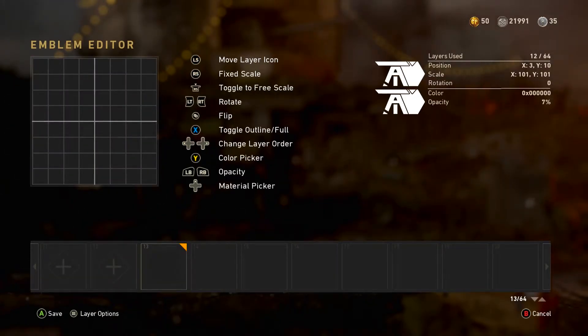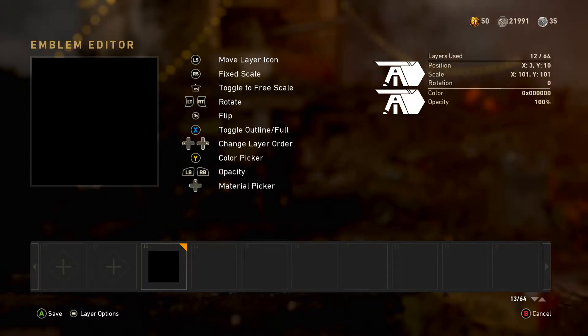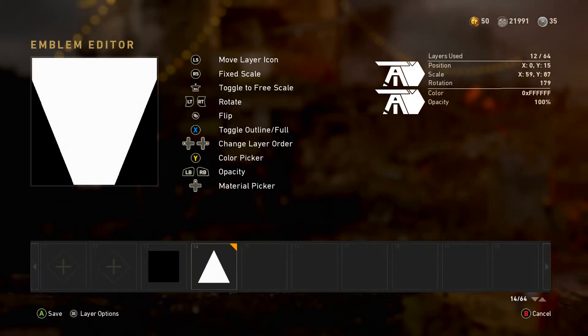What's going on guys, it is Triple A. I just want to give you a quick note before this emblem tutorial starts: look in the top right for the instructions I followed, and obviously the shapes in the bottom bar, to get the exact way I made it. Hope you guys enjoy, I'll see you all in the next video.